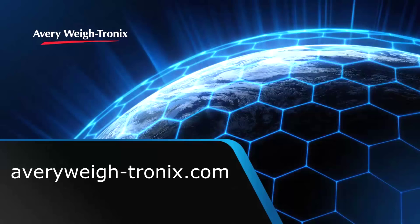For more information, please check out our website at averywaytronics.com. Thank you.